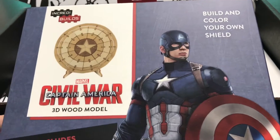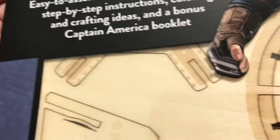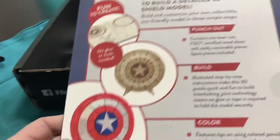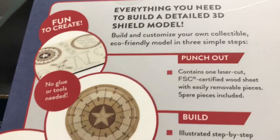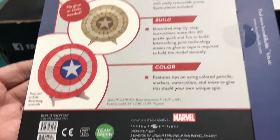Build your own shield — oh, that's pretty cool. That's what it looks like, you just kind of work with the wood. That's pretty cool, so that's something me and my son could do actually, that'll give us something to do today.